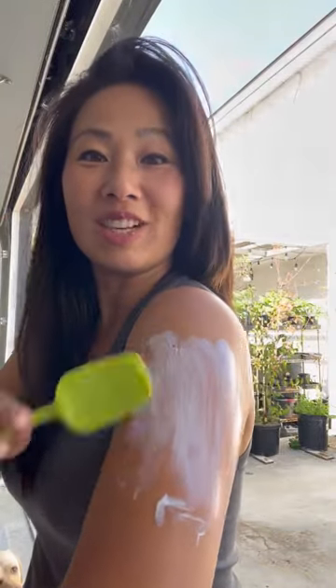Ready? Here goes. Smooth it on, just like frosting a cake. Every spot is covered just right. No product is wasted. And my hands are clean. Let me know if you try it.